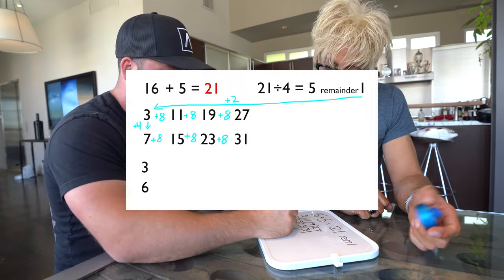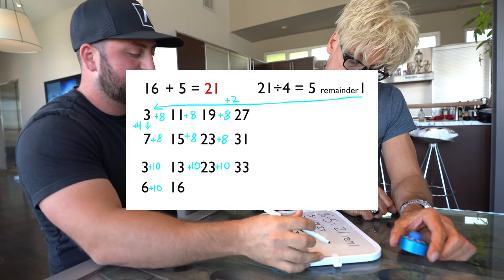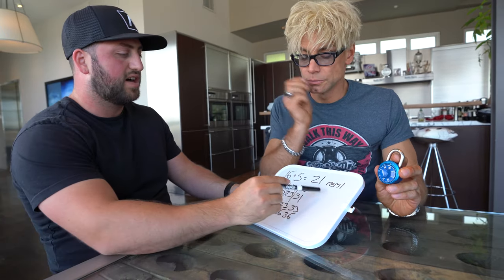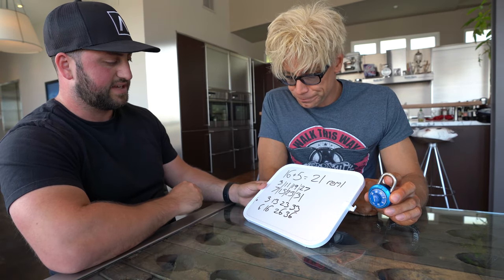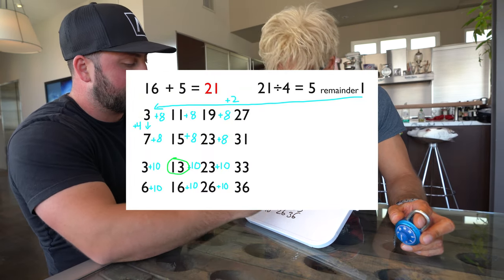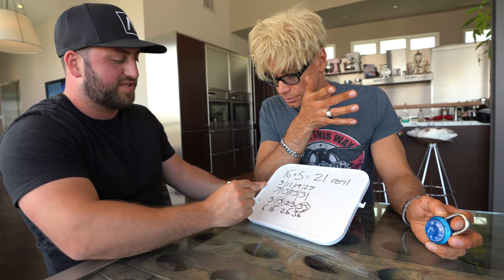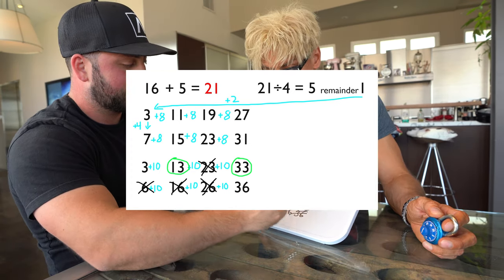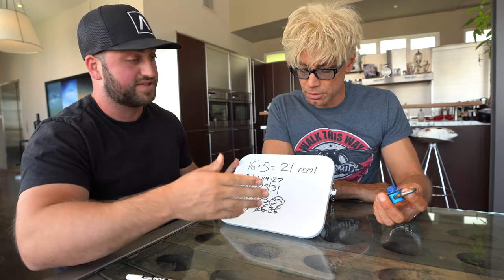Now we do three more multiples of ten from each: from three — three, thirteen, twenty-three, thirty-three; from six — sixteen, twenty-six, thirty-six. Now we mark off any that match remainder one when divided by four. Thirteen: three times four is twelve, plus one remainder — so thirteen is a possibility. Twenty-three is remainder two — not the same. Twenty-six is remainder two — gone. Thirty-three is remainder one — that works. So thirteen and thirty-three are the only options for the third number.